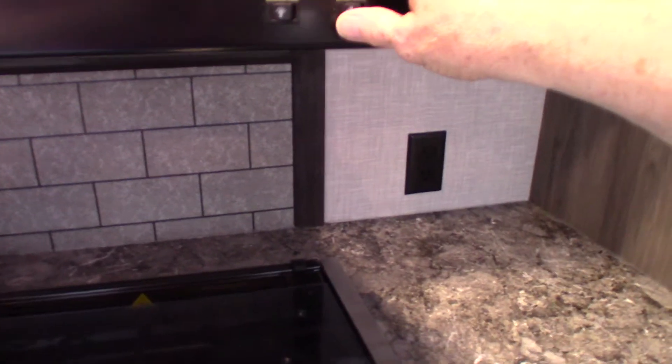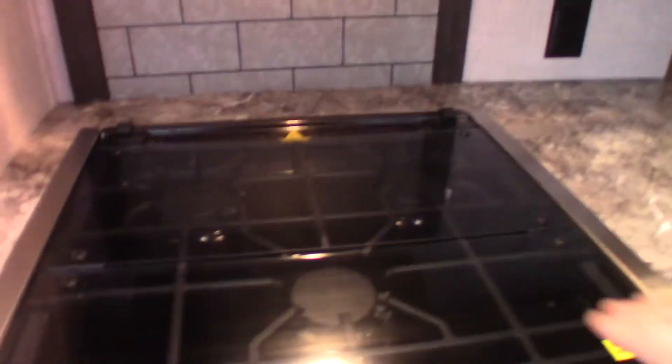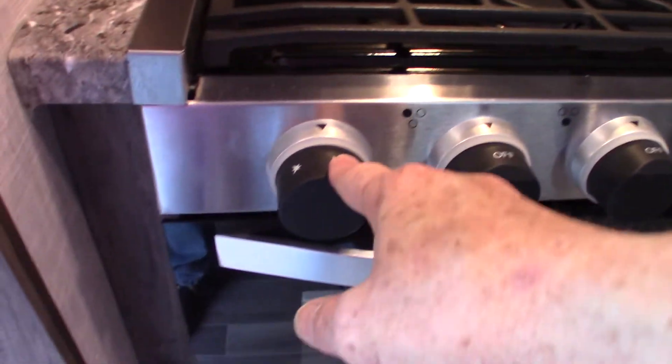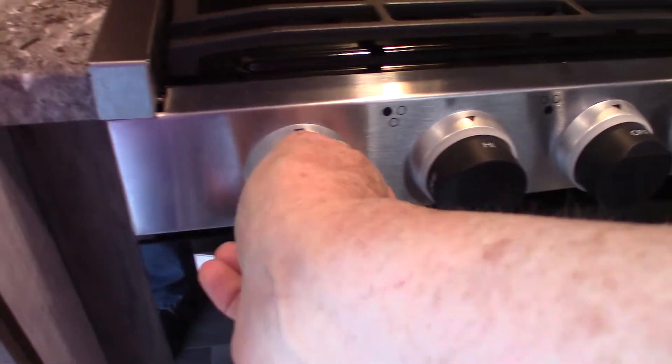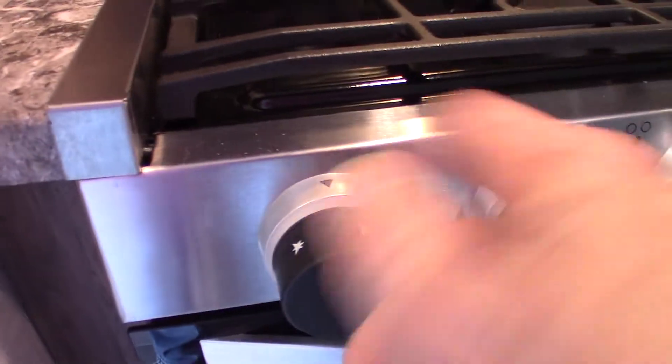This is your range hood. Remember the vent on the outside — you want to open the baffle if you're using the fan to vent. Your range works on gas. This is the sparker — you turn it clockwise to spark it. You just go to high and it'll spark right there.